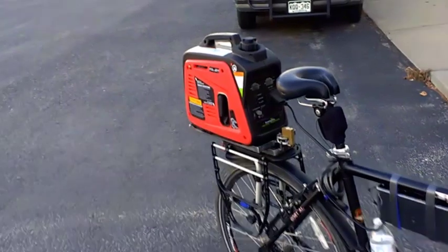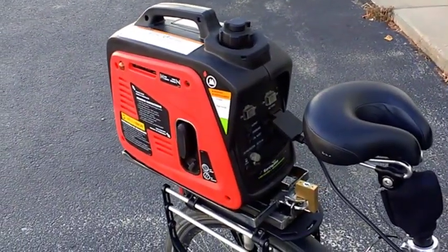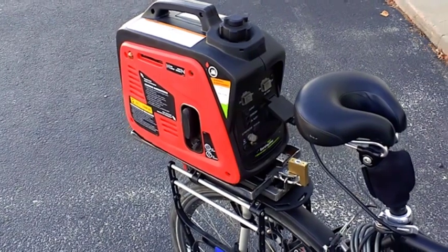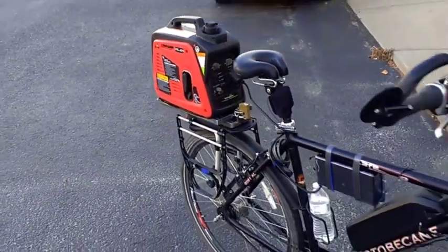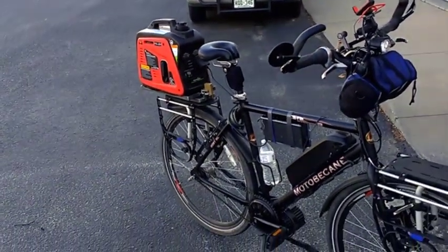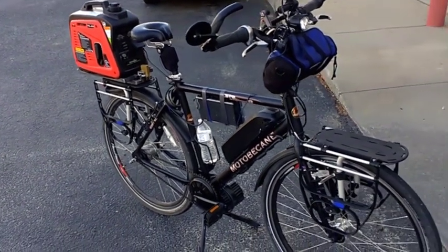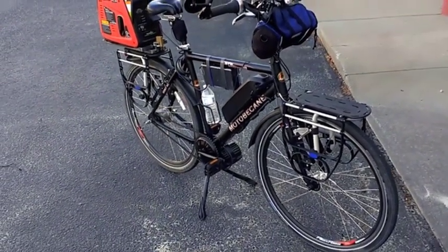I got it securely fastened. That slides right off of there — it's a slide-off tray that locks onto the bike, so it would be pretty hard to steal if I parked somewhere. I'm also going to get a black vinyl cover made for it that'll slide over it. When I'm not using it, I'll keep it covered so it'll just look better and kind of hide that it's a generator there. It is a waterproof generator, but the cover will help.